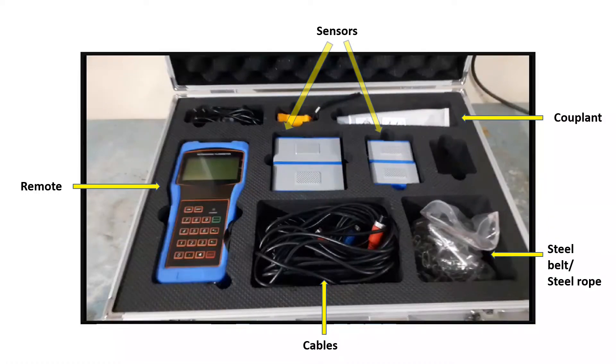The total set of a clamp-on ultrasonic flow meter contains two sensors, one remote, two cables, couplant, and a steel belt or steel rope.